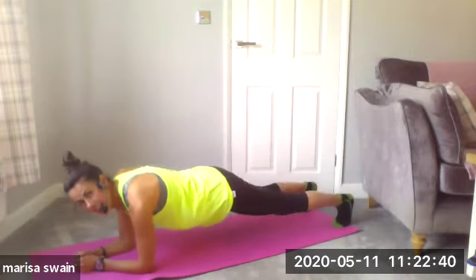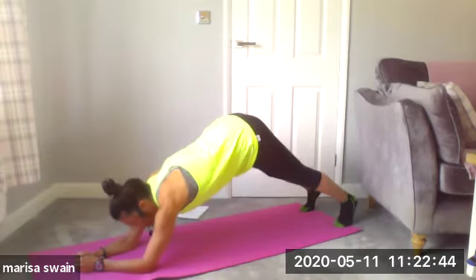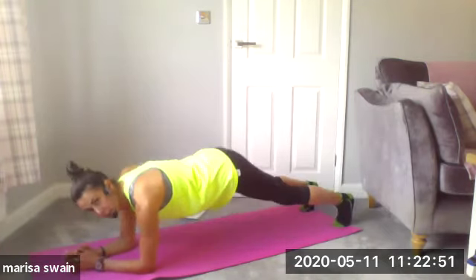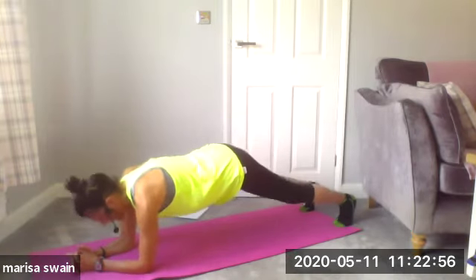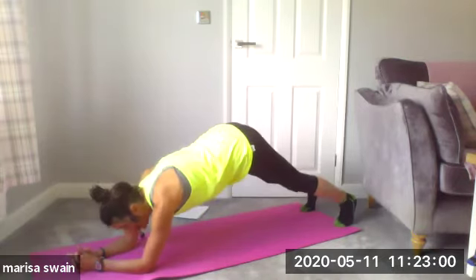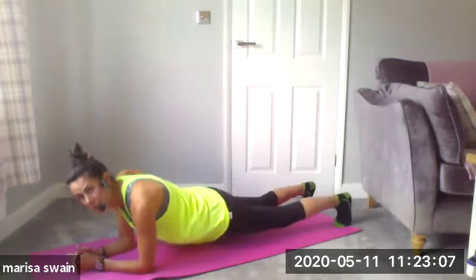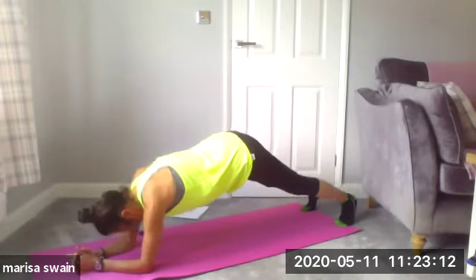Lower, and again — lifting high. Think tailbone to ceiling, and then lower. Again, tailbone up to ceiling and lower. Two more — push, this is such a lovely deep core workout, you'll probably feel it. One more time, waking you up this morning — up we go, lovely, and lower.